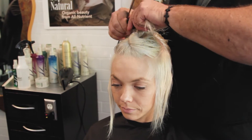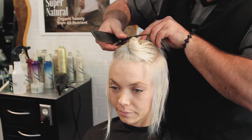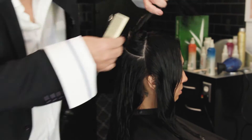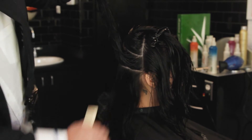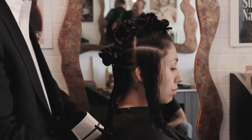Go ahead and attach your fringe into the top of zone 3 as well. Whether it's long or short hair, we're going to section off the hair the same way using zones 1, 2, and 3. We're still going to have 80% behind the ear and 20% in the front.